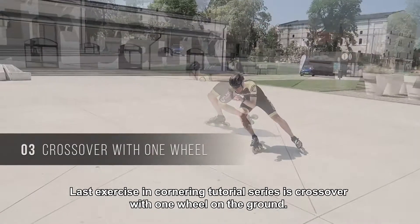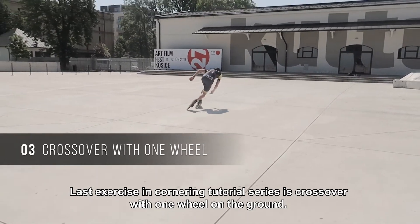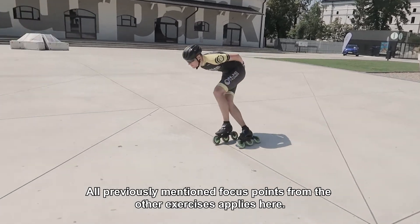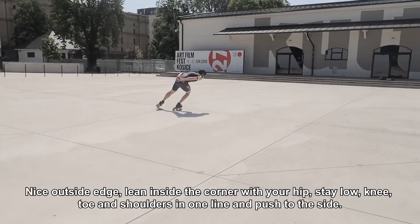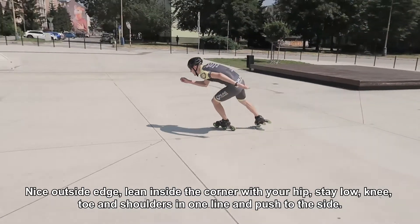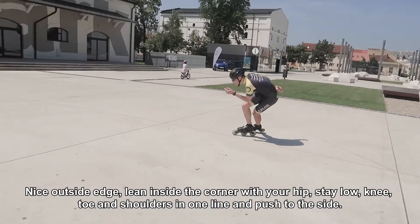The last exercise in the cornering tutorial series is crossover with one wheel on the ground. All previously mentioned focus points from the other exercises apply here: nice outside edge, lean inside the corner with your hip, stay low, knee, toe and shoulders in one line, and push to the side.